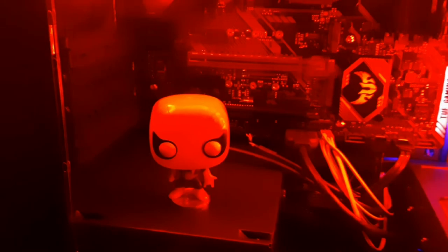It goes really well with my blue backlights behind the monitor and my red CPU. And there's Spider-Man over there protecting my CPU from viruses. Check out my RGB headset too — awesome.